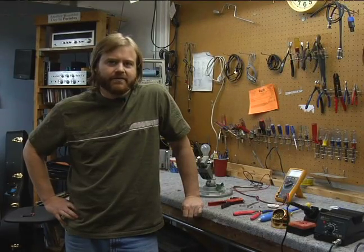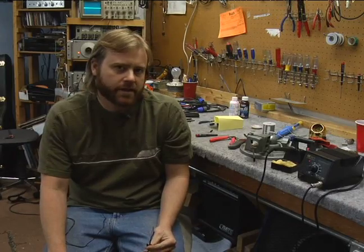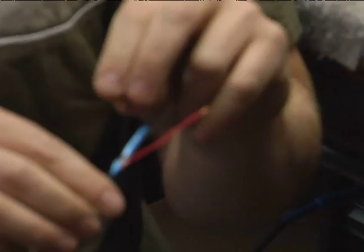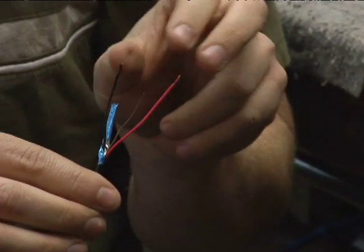Hi, this is Jeff Naylor from Emtronics in Mesa, Arizona for Expert Village. In this next section we're doing microphone cable. The difference between microphone cable and speaker cable is that microphone cable is going to have two conductors compared to an instrument cable's one. You still have your outer shield cable, but now you have two conductors.